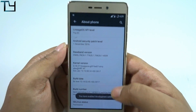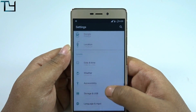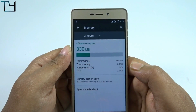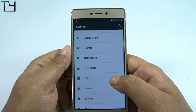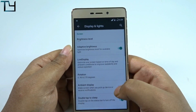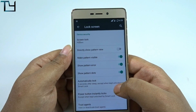I'm tapping on the build number to open developer options. I'll now show you the memory management — we get around 2GB of RAM free on the very first boot, which is something good out of 3GB total. That gives us an ample amount of RAM.